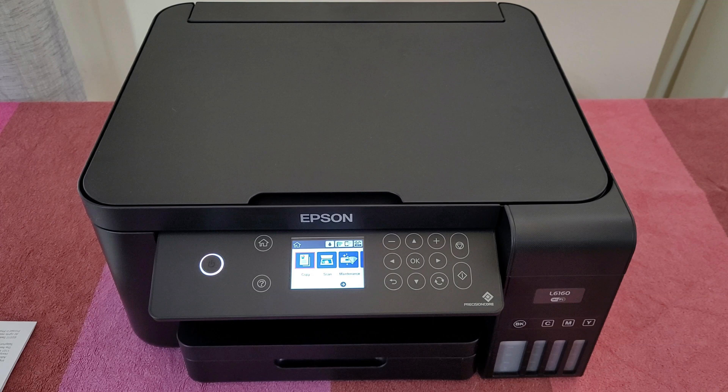Hello guys, welcome back to another reviewing and testing. Today we've got the Epson L6160, and together we're going to find out how we can manage the settings, how we can print from the PC, scanning, and all the settings it has. We are going to connect it to our Wi-Fi network and find out every detail on how we can use this printer.